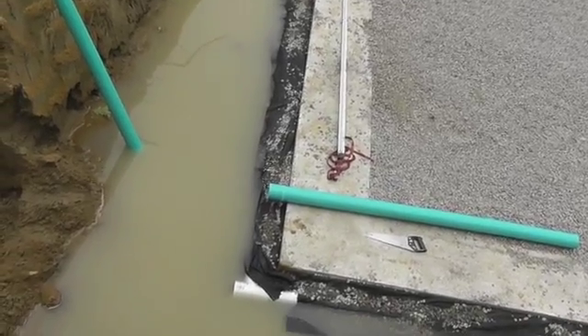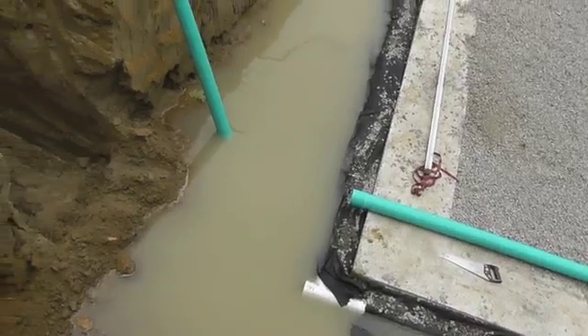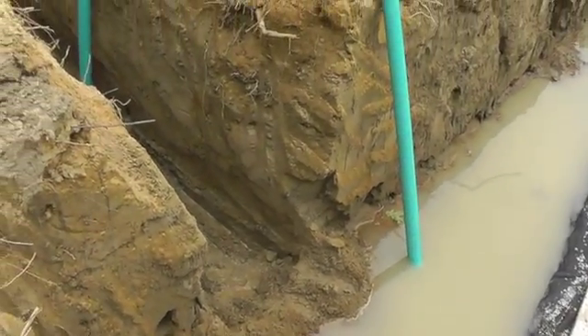We just need to connect this drain to the city's stormwater system, which conveniently is just around the bend here.